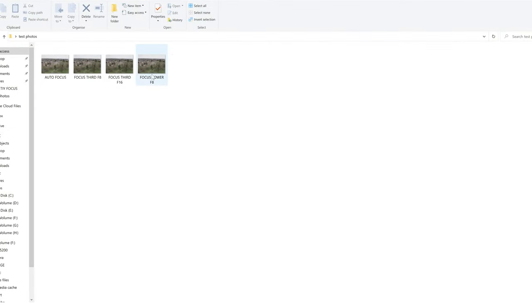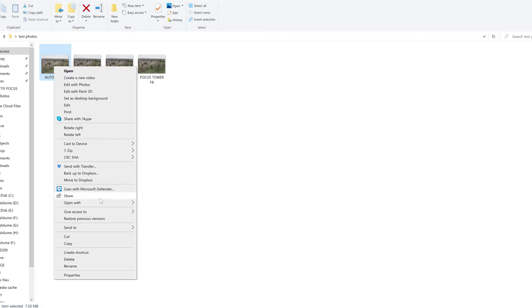I've got all four shots now. We're going to head home and have a look at them close up on the computer. So we've got our four images: the autofocus shot, focus one third of the way up at f8, one third of the way up at f16, and focusing on the furthest object. I'm going to start with the autofocus one, and I'll be using IrfanView — a really good viewer for photos, I'll link it in the description.